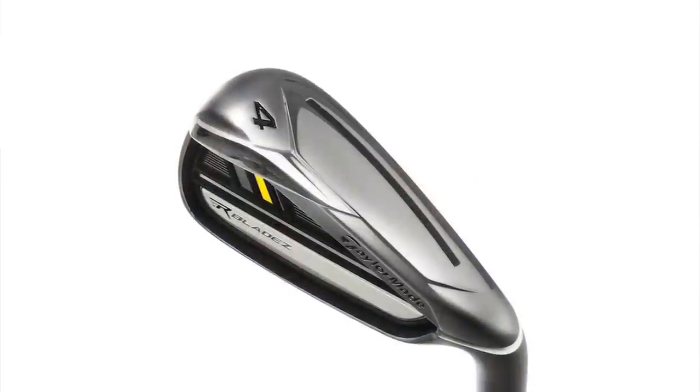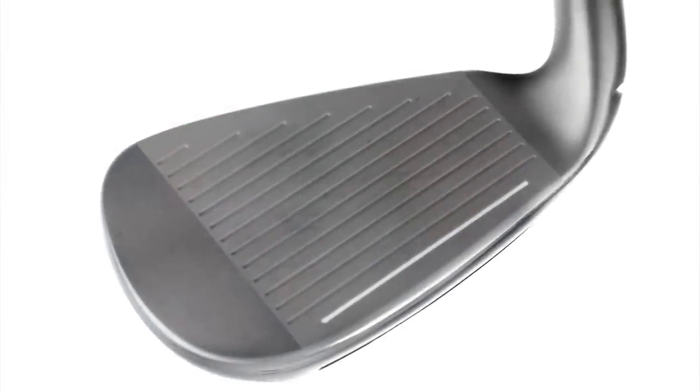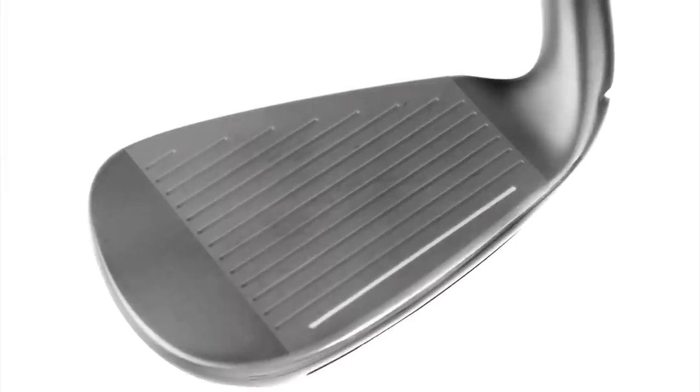One of the core technologies you'll see on the bottom of the iron is the speed slot, and what that allows us to do is to create faster ball speed coming off the face. It also allows us to reposition weight lower and deeper in the club that will launch the ball higher. So that's where we're going to get the added distance.